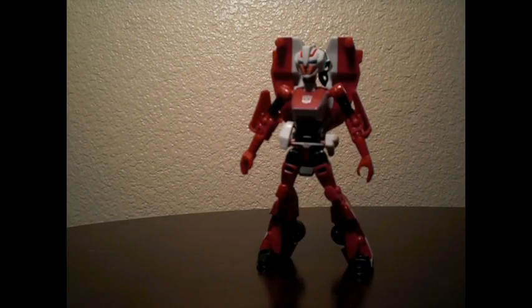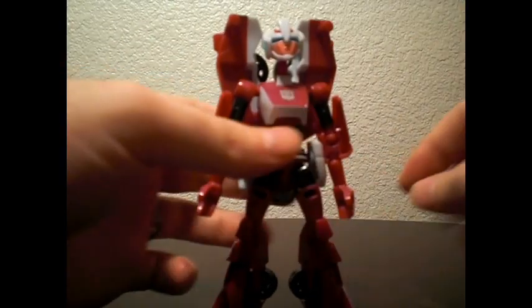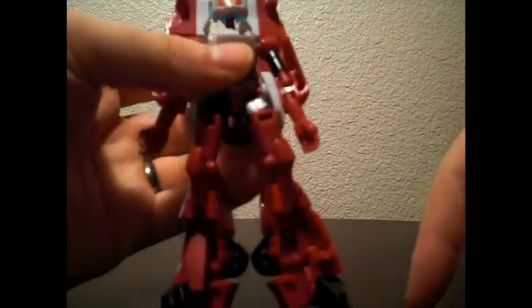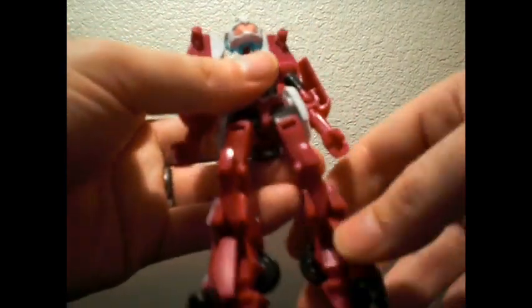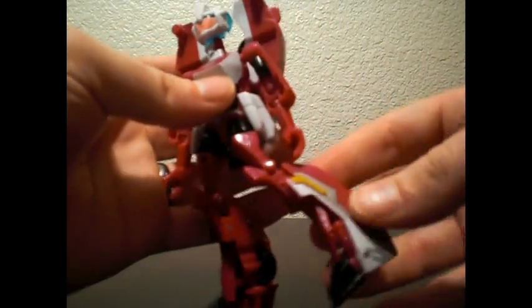This is a great robot mode. Here we have our Arcee, and she looks awesome. I wasn't too thrilled with it the first time I saw it — I was really worried about the leg cavities, because the first time I saw them they looked rough. But now that I have it in person, I don't mind it so much.